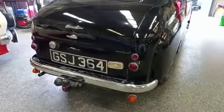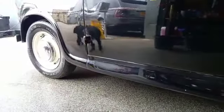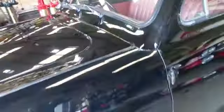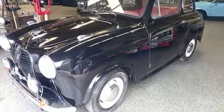Tow bar on as well for your little trailer tent. There you go guys — what we would call an entry-level little A35 there.